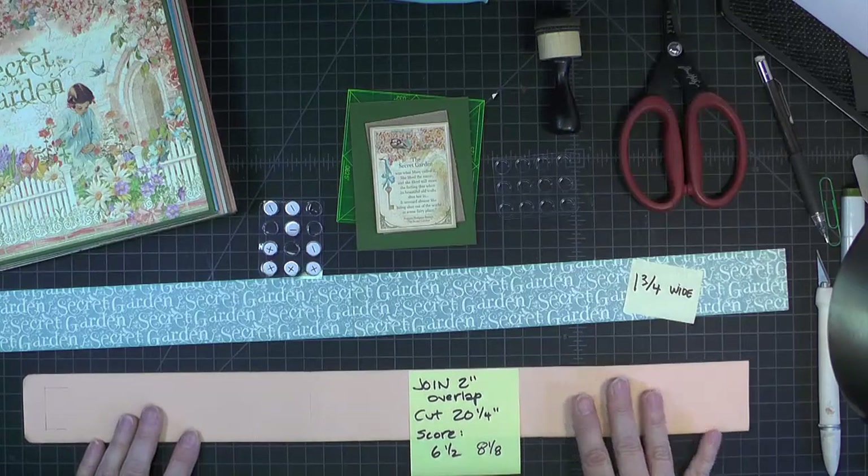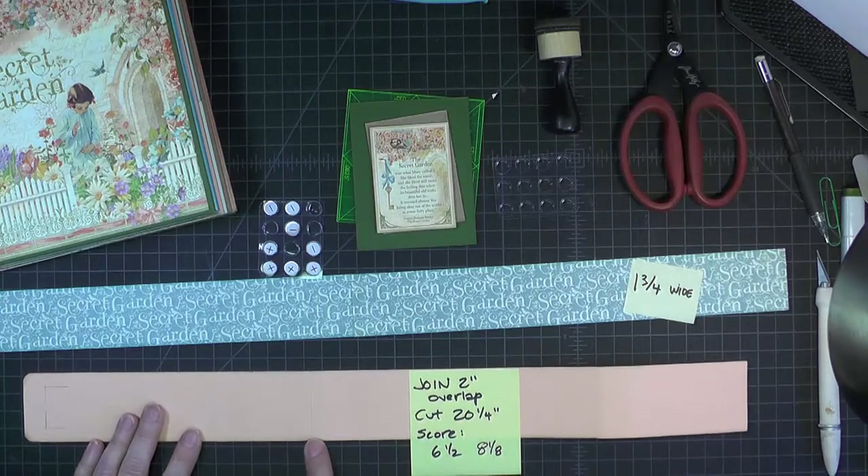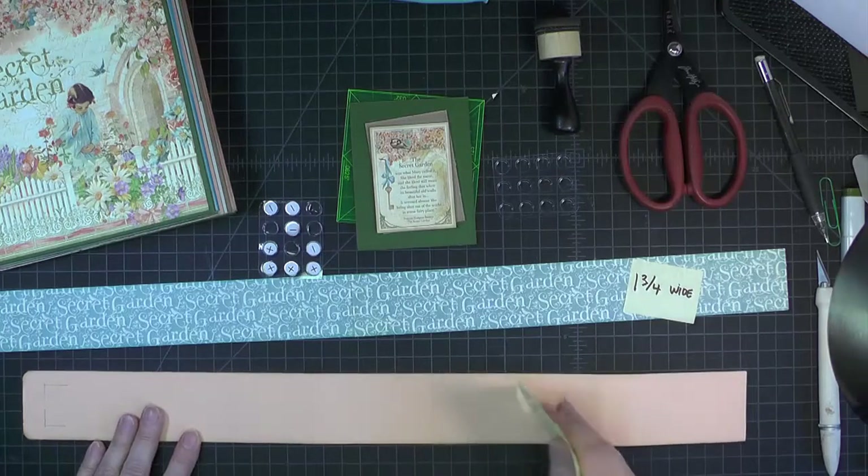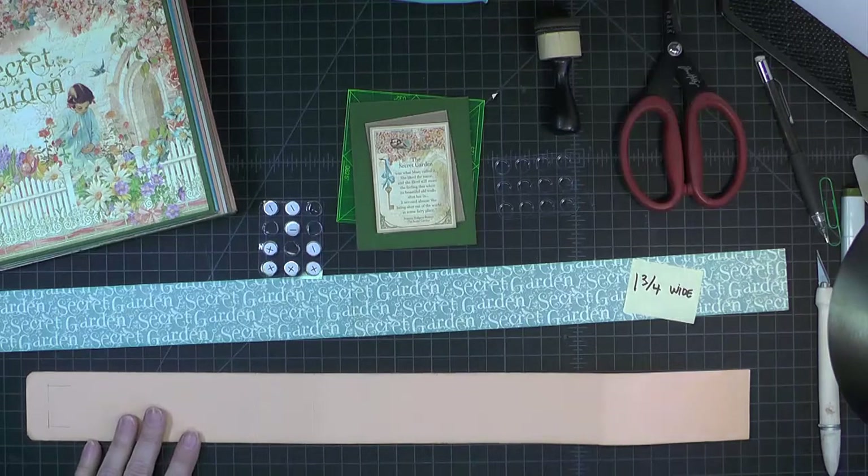Then I did a little scoring. There are two score marks here — one is at 6 and 1/2 inches, and one is at 8 and 1/8. So 6 and 1/2 and 8 and 1/8. That preps this peach cardstock.